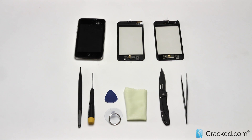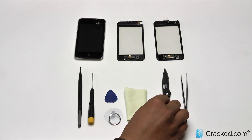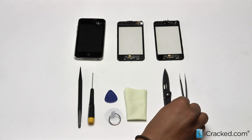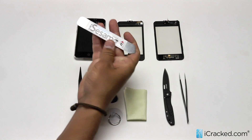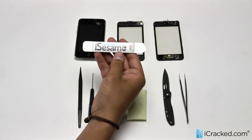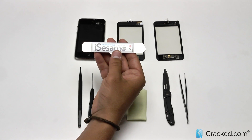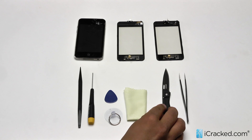Some extra tools we always like to have during these repairs are a small pocket knife and a pair of tweezers, both of which we offer on our website, as well as this iSesmo pry tool which you can also find on our website. It serves the exact same function and purpose as our Gerber blade here.